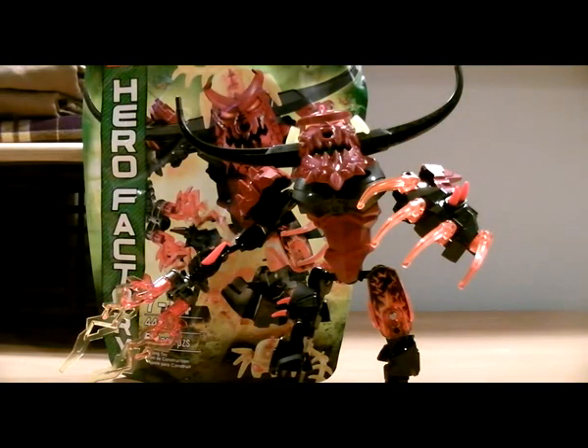Hello everyone, I'm back with another LEGO Hero Factory Brain Attack review. This time it's on the medium-sized set Pyrox.